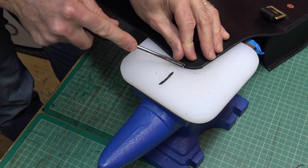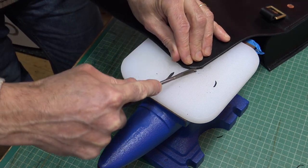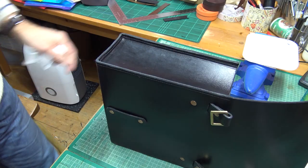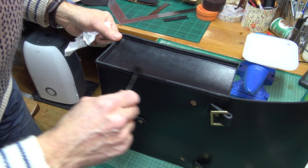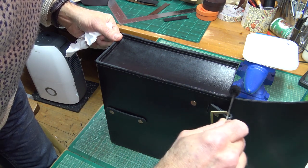And then I'm going to round over these curves so it matches the other parts that I've rounded. There we are. And now I'm going to dye the edges black.